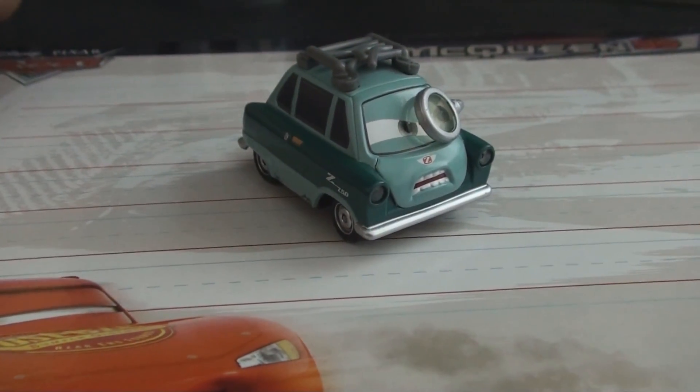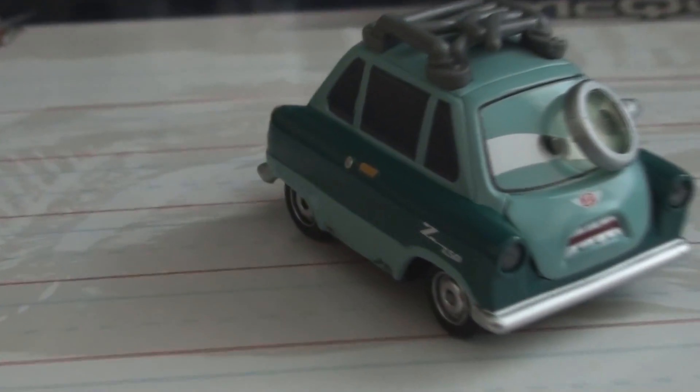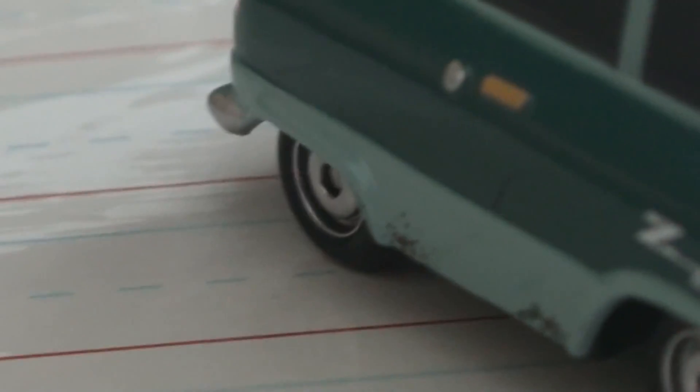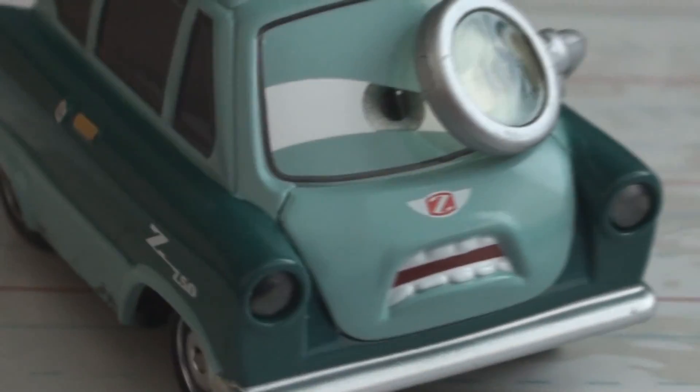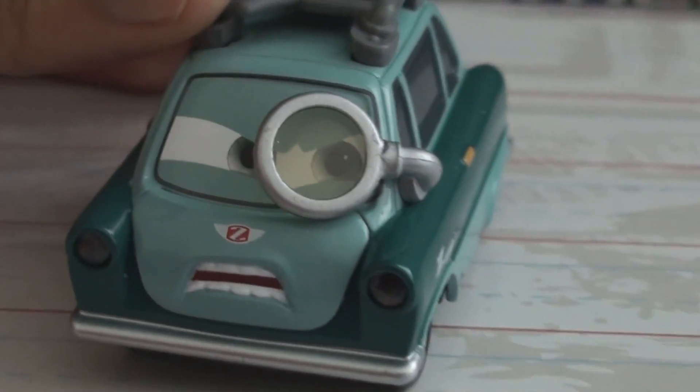So here he is, Professor Z — or Zed — out of the package. And once again, it's a beautiful diecast vehicle. You can look at the rust at the bottom of his car, he's got his mouth open. He has his eyeglass, I guess you could call it.